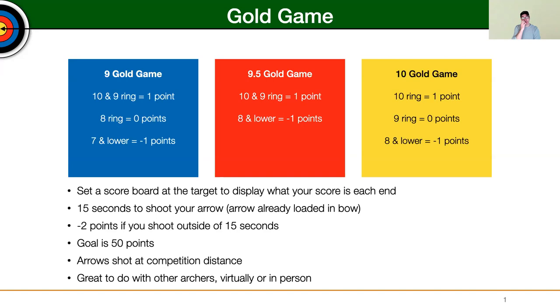There are three different versions of Gold Game: the 9 Gold Game, 9.5, and the 10 Gold Game. The 9 Gold Game is what most people will do. Essentially, the 10-9 ring is worth one point, the 8 ring is zero points, and anything lower than a 7 is negative one. There are also variations such as the 9.5 and the 10.